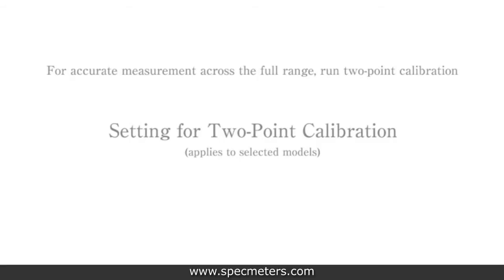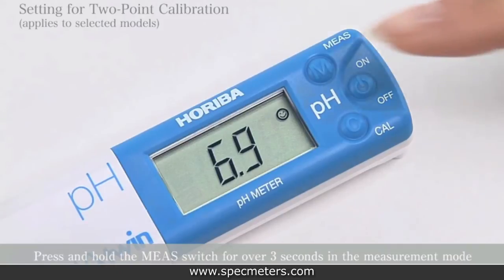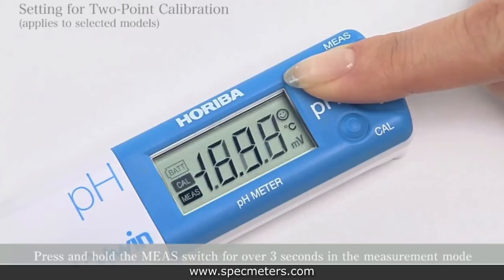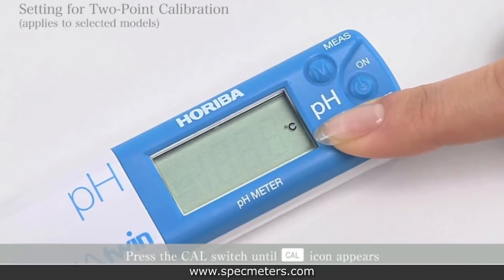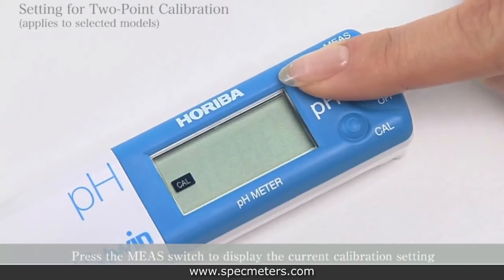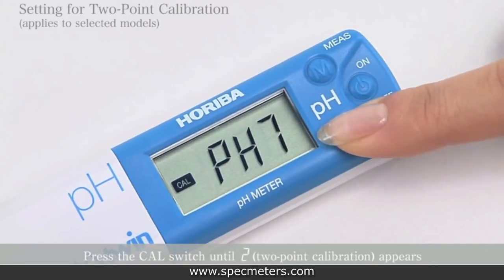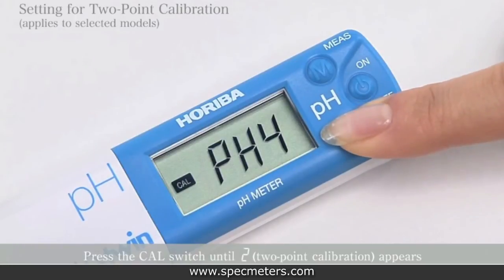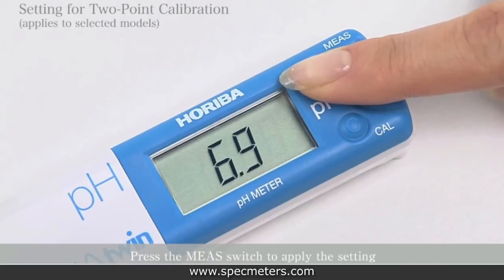Now we'll show you how to adjust the settings for two-point calibration. Make sure the meter is on, then press and hold the measurement switch for over three seconds in measurement mode until the LED options are flashing. Then press and hold the cal switch until the calibration icon appears. Press the measurement switch to display the current calibration setting, then press the cal switch until the two appears.